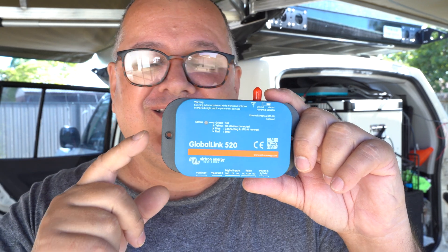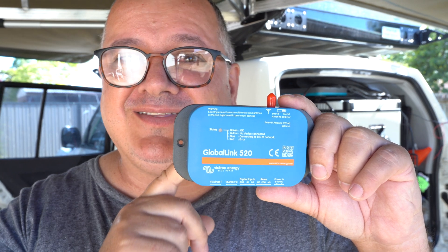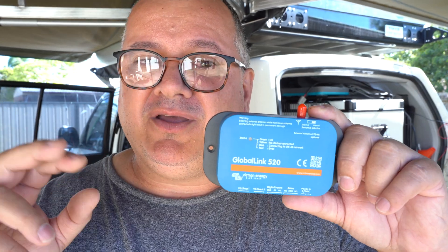It's all done through this device, which has a built-in SIM card similar to your mobile phone. That SIM card is included, and it comes with five years of free data. After that five-year period, you can purchase an additional five years. I was told by the Victron distributor on the Gold Coast that it's only around ten dollars per year, because it uploads such a small amount of data.